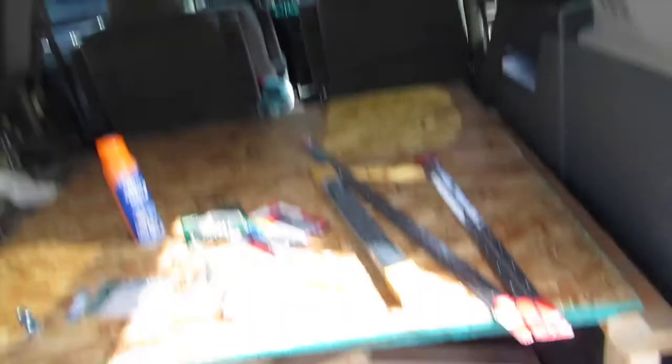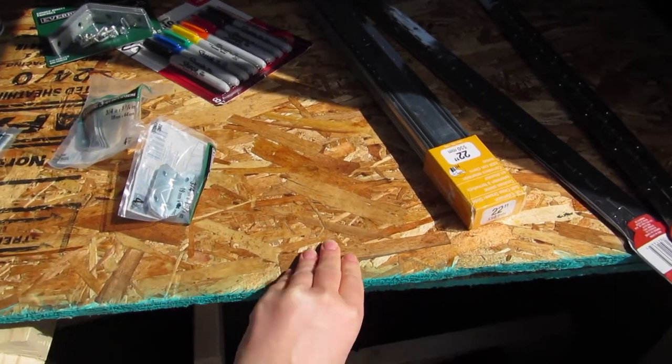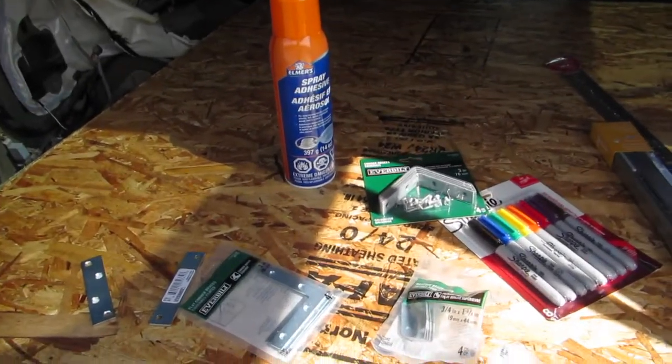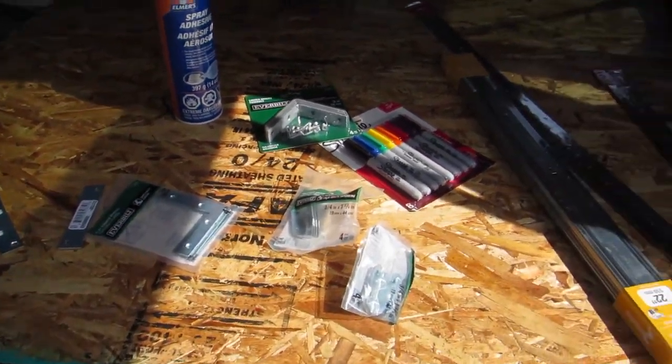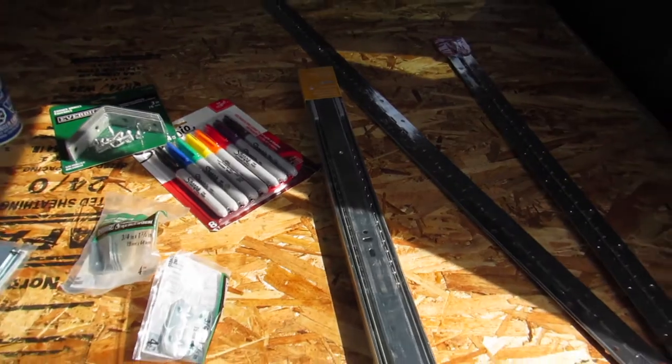We've been to Home Depot and got some stuff. We got these boards — actually got them for free because there were some dents in them. And some spray glue, permanent marker, bits and pieces, some hinges, and this one is a slider for our door.